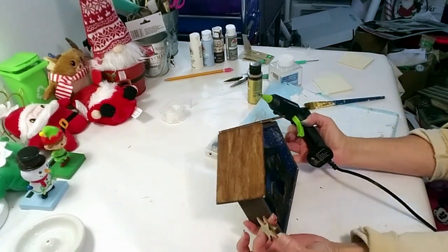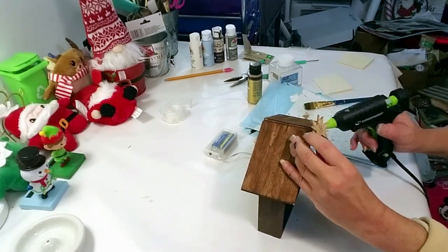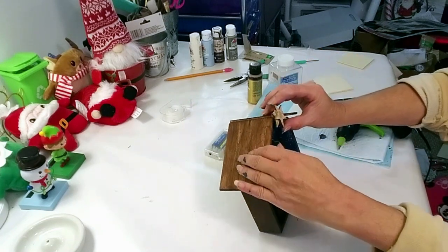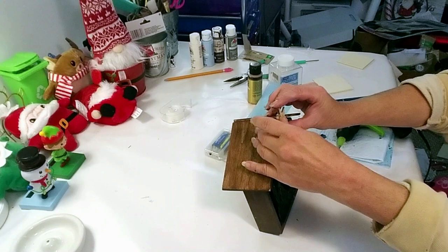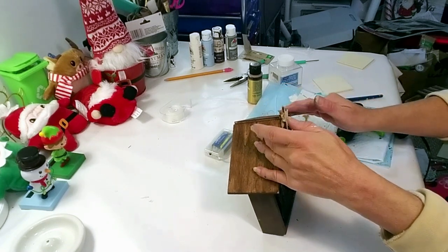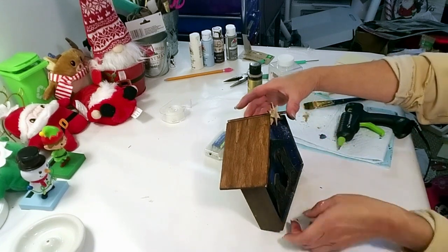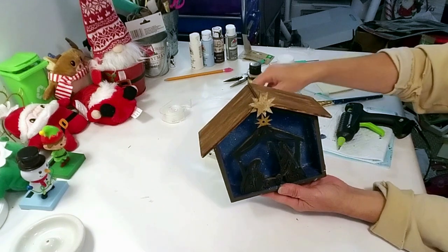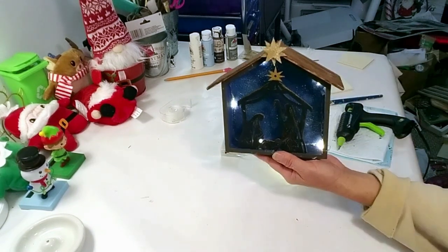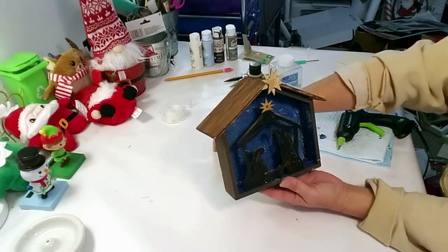Now I'm placing the star on top with a little bit of hot glue — it fell at first but got it placed. And this is how it turned out — I think it came out very pretty and beautiful. When you turn the lights on it's really such a pretty piece you could put on your table to display for Christmas.